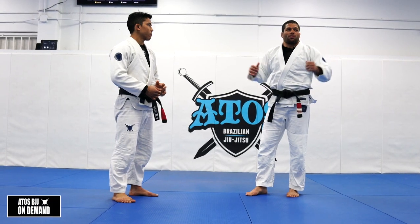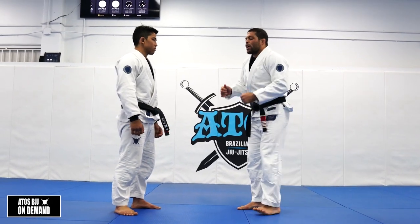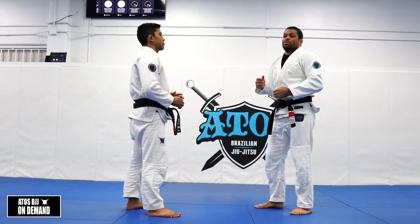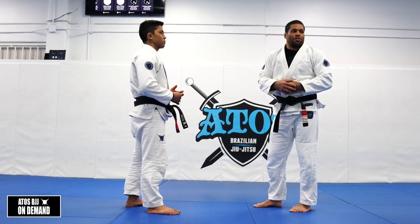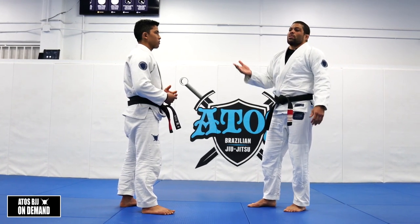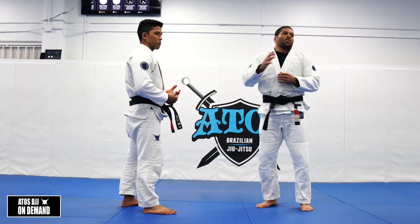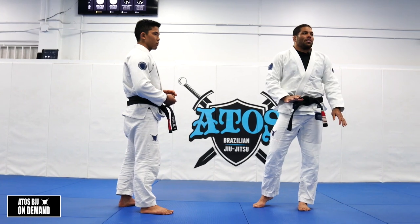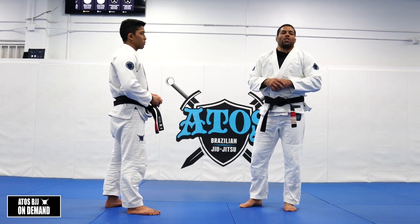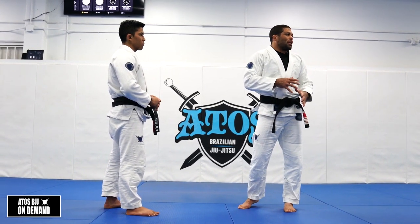So we're going to do a simple technique — very effective — the fake guard pull to single leg. We're gonna start that, but then I'm gonna show you how to take the back from there as well, because always when you take the person down, sweep or pass the guard, your opponent will always turtle to try to defend. You gotta have a good back take, good transition to the back, always.